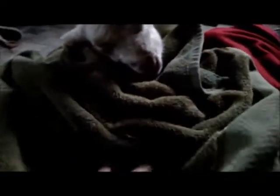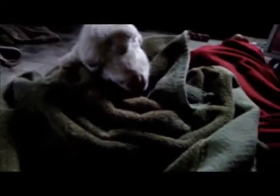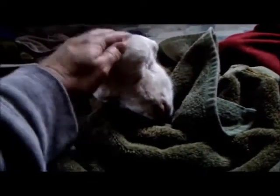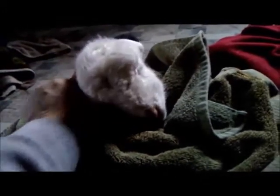Alright guys, today is a little bit of Lamb 101. First, this is a boy, and he has had a very traumatic birth. This is from one of our ewes. He has an iron deficiency — if you're a mom or you've ever given birth, you know that anemia is an issue.